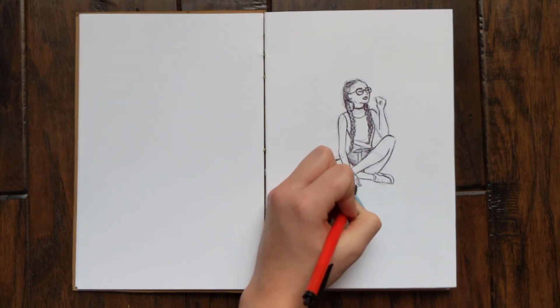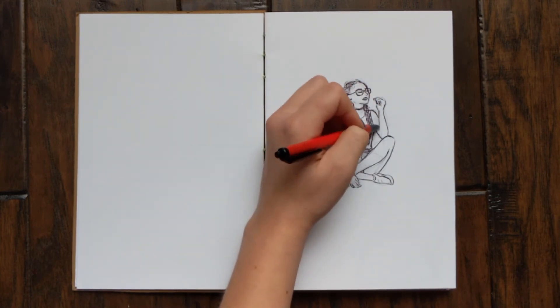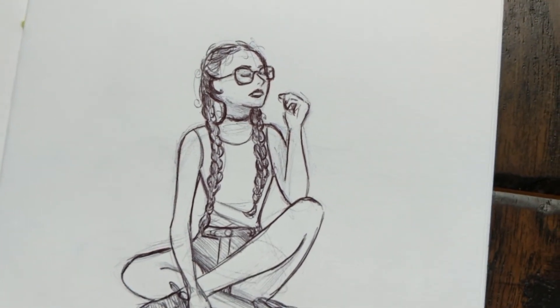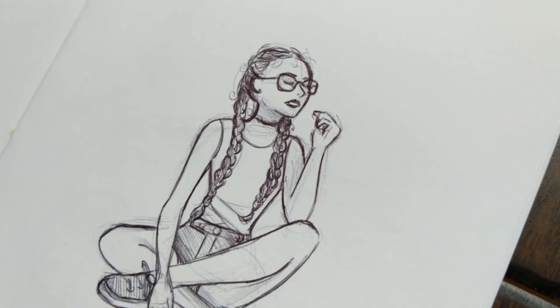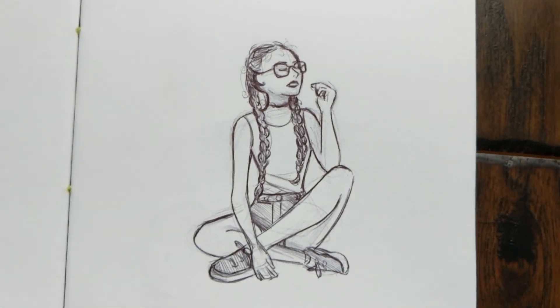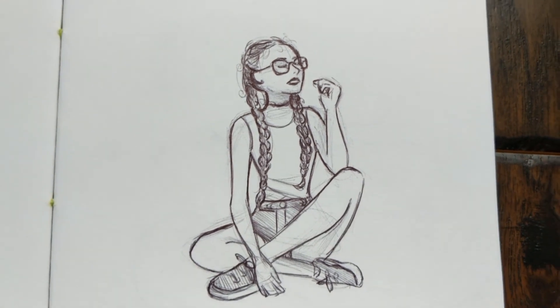I may make a video later about the process of drawing with pen for me, and some of the ways that I use it in my sketching. But for now, I hope that you enjoyed this video. It would make my day to hear from you — what do you sketch with? Do you like sketching in pen? What are your favorite tools to sketch with? Thank you so much for stopping by. I'll see you next time, and keep drawing what you love.